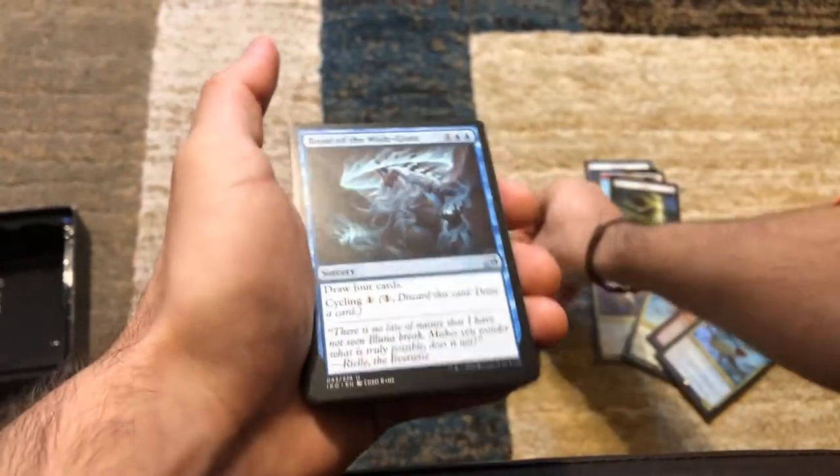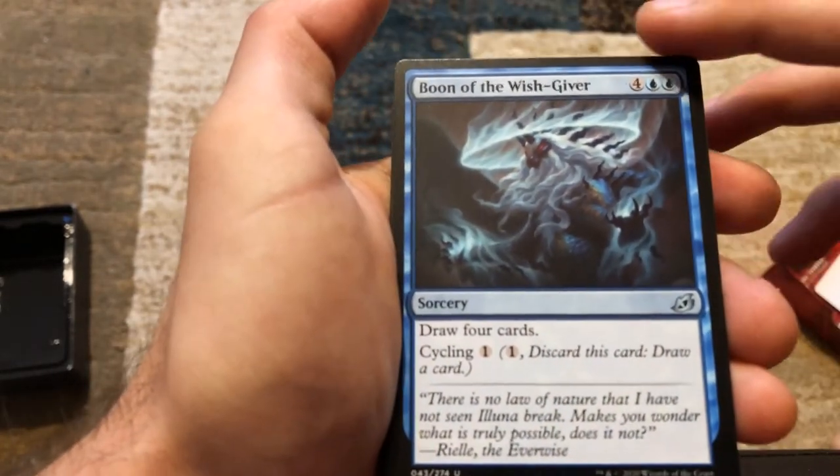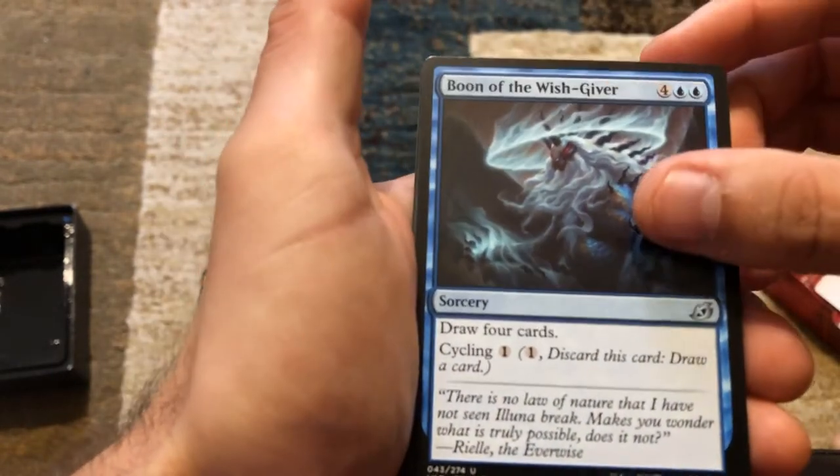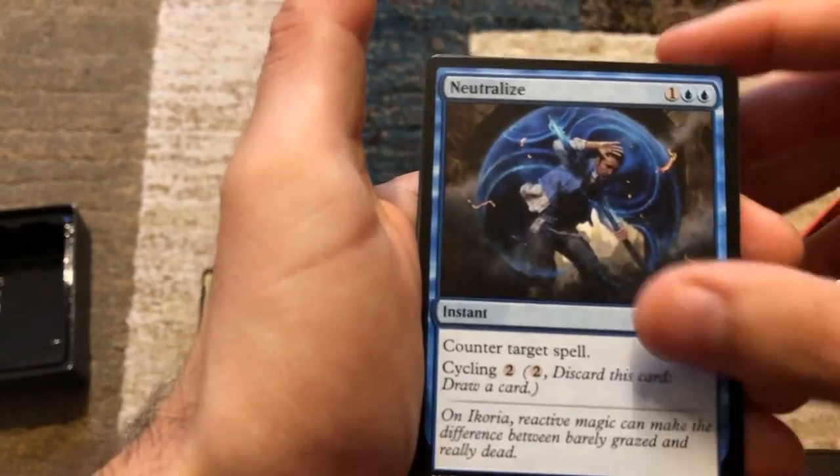Boon of the Wish-Giver — draw four cards, or you can cycle it. The Neutralize — counter target spell for three mana, or you can cycle it.